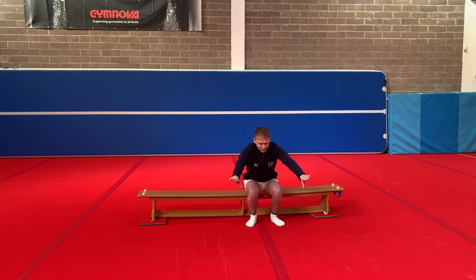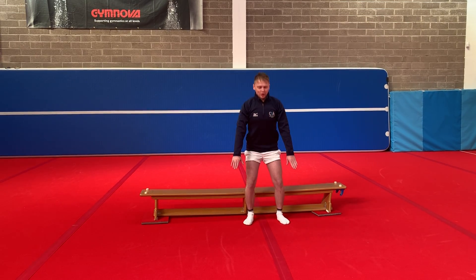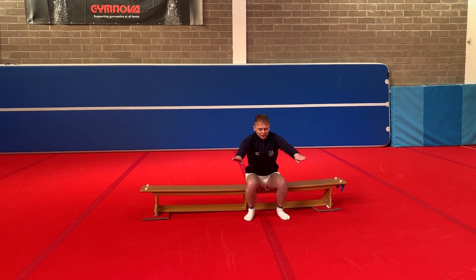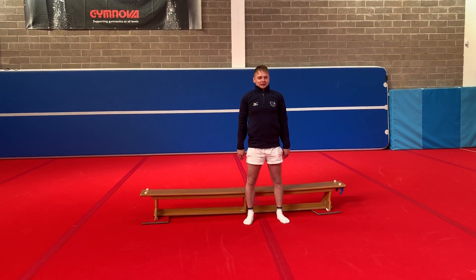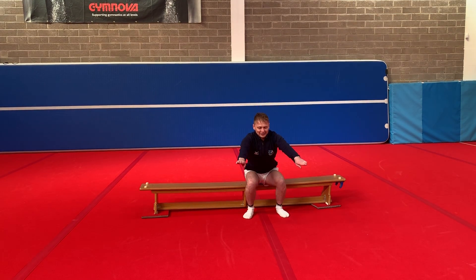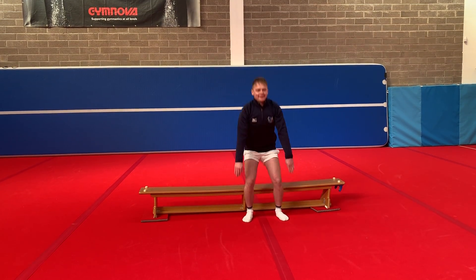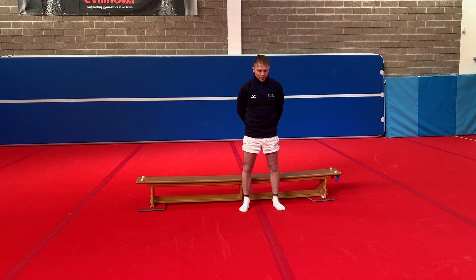We're going to go all the way down and all the way up, making sure that our knees do not go over our toes. We've got a nice straight back and we're going all the way down. 3, 4, 5, 6, 7, 8, 9 and 10. Well done guys. Again, if you're a competitive gymnast, you can go for more.